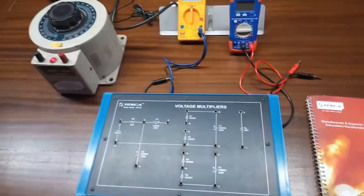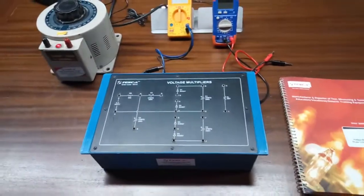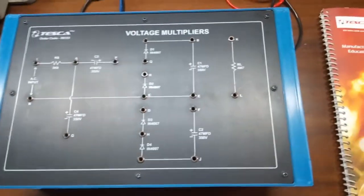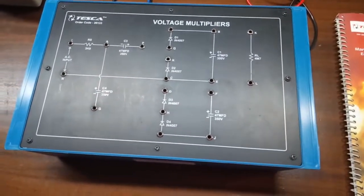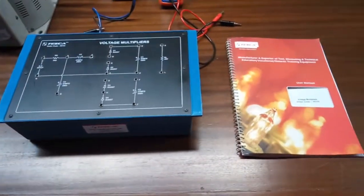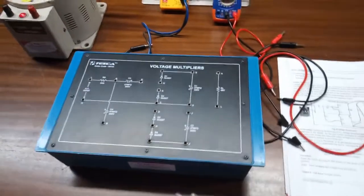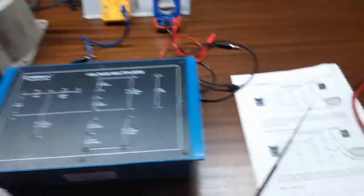Today we are going to show you our voltage multipliers trainer kit. The order code is 36133. This is the trainer kit and this is the mimic diagram given on it. To perform the experiments we will need a variable single-phase supply, multimeters, and this is the user manual. Manuals and patch cords are included in this kit. Our first experiment is to study the full wave voltage doubler.